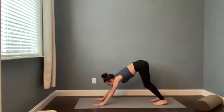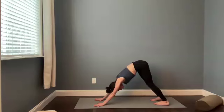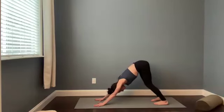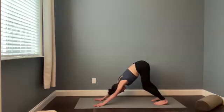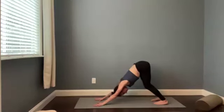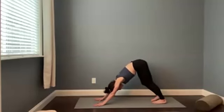Hands are about shoulder distance at the top, feet are about hips distance at the back. Take a peek at your feet and notice if your heels are turned in or out. See if you can point the heels straight back so the outer edges of the feet are parallel with the edges of your yoga mat. You can bend into one knee or the other. Maybe give your head a gentle shake or a little nod.